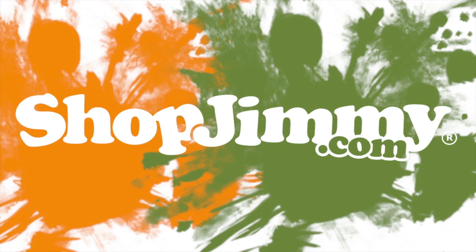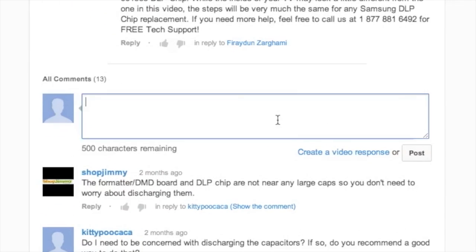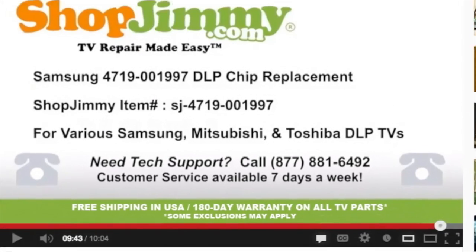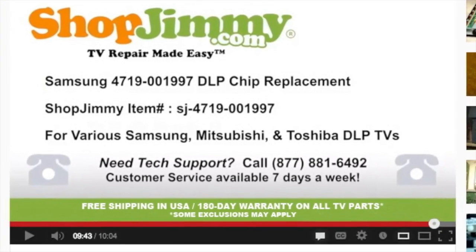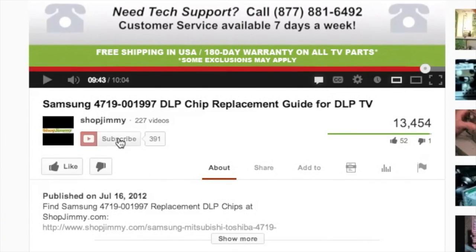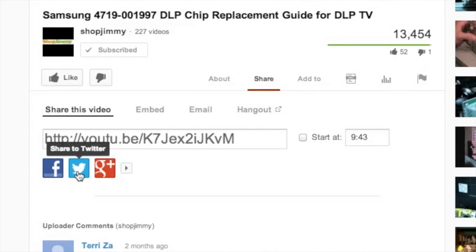The address buffers can also be found on the bottom of the chassis. If you have any further questions regarding your repair, simply post a question in the comment section below or call our award-winning customer service team at the number on your screen. We strive to learn and share new TV repair tips every day. Subscribe to our YouTube channel and grow with us. Share our videos with your friends and help us spread the savings. And don't forget to hit that like button.